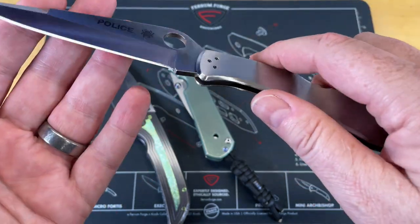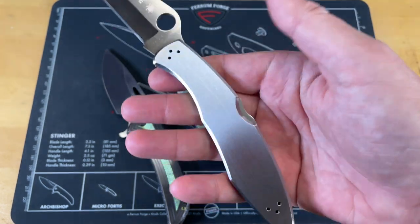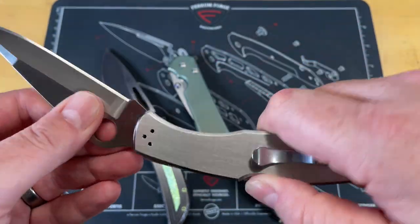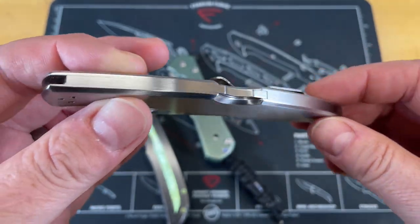The reason I have this one out is because this is a little bit of a different animal. This knife is press fit. You can't really take this knife apart — if you take this knife apart, it ruins it. It is basically permanently attached. It is not one that you can take apart and clean up.